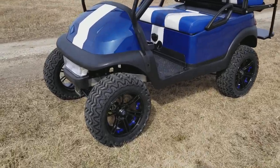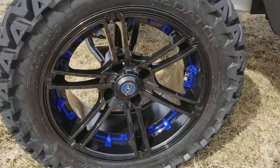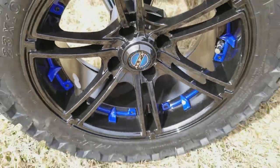Introducing the Club Car Precedent Golf Cart with the six-inch lift kit. It's an electric golf cart with custom rims and tires on it. As you can see here, you've got your nice blue inserts there.